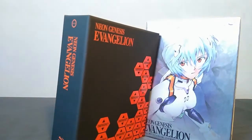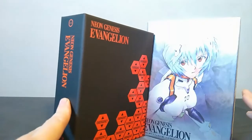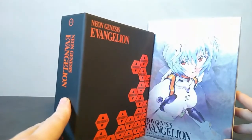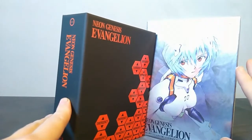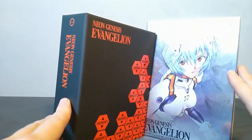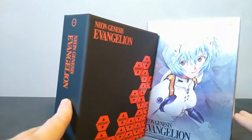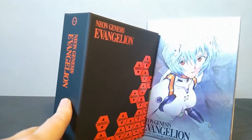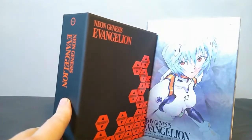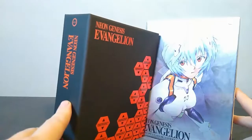The other major difference is that the ending theme song has been replaced on the new Netflix version. The original series had different versions of 'Fly Me to the Moon' as the ending song, and they were different in every single episode — I think the only other show I've seen do that is High School of the Dead, where every episode had a different ending theme song.